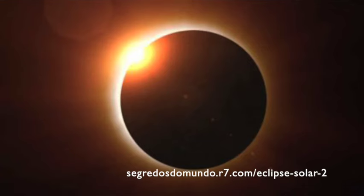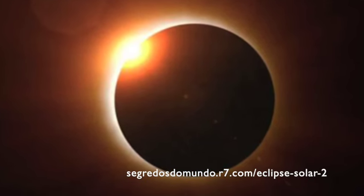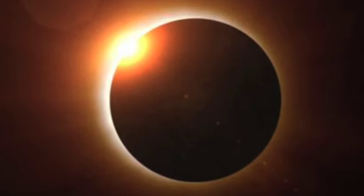The danger is if even a small amount of sunlight is showing, like just before totality or just after totality, in which case you need to treat it as if you were staring at a fully illuminated sun.